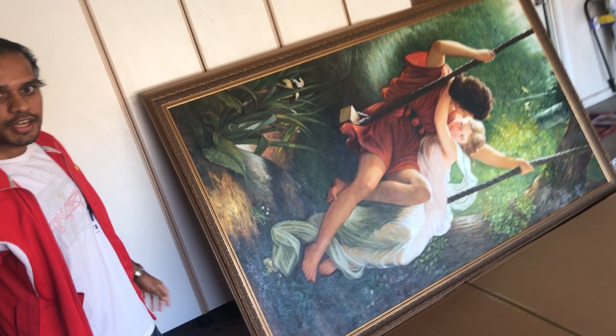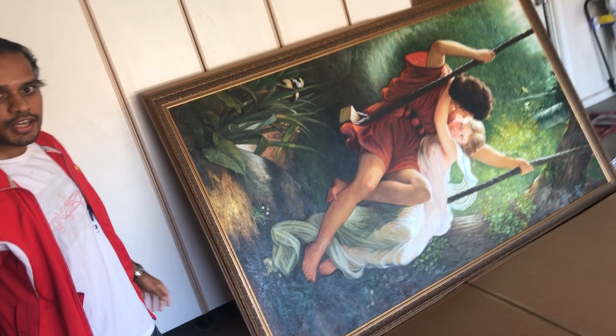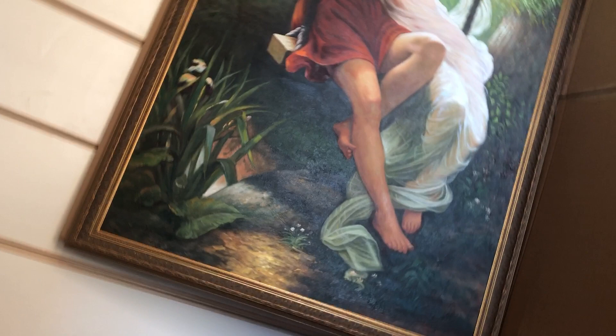There it is guys. The painting has come. It has been completely framed. Let's have a look at it. It's a pretty big painting actually, and it looks very nice.